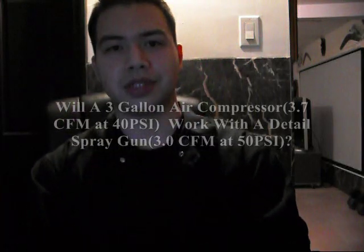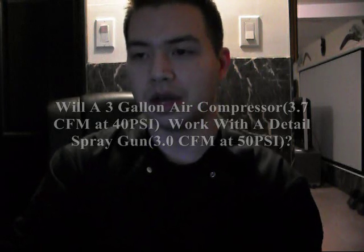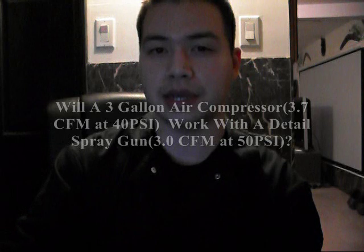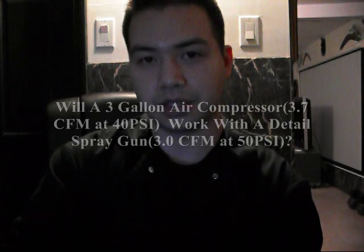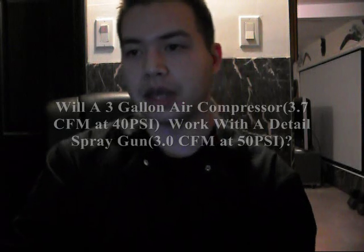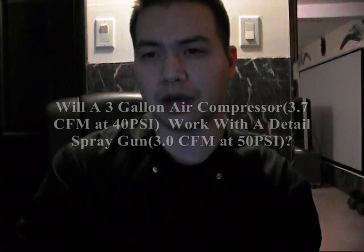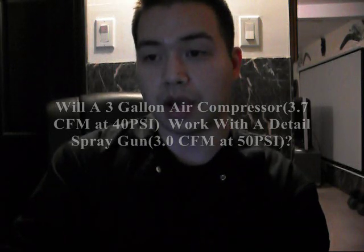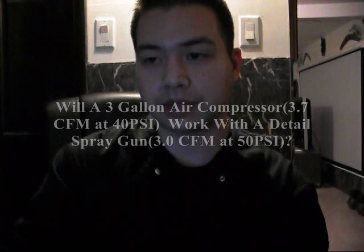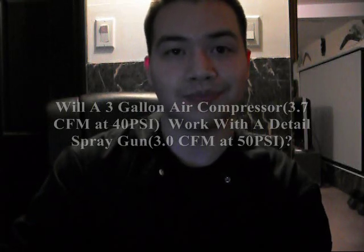Hey Youtubers, so my uncle recently gave me his 3 gallon Craftsman Air Compressor that's rated at 3.7 CFMs at 40 PSI. And I went to Harbor Freight and I picked up a mini HVLP Detail Spray Gun, and it's supposed to only consume 3 CFMs at 50 PSI, so I have no idea if they're going to work together, but that's what we're going to find out, so I'm going to go get set up.